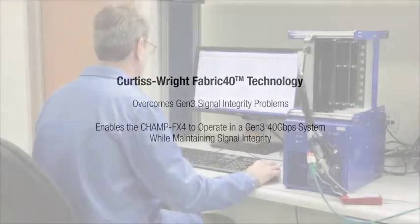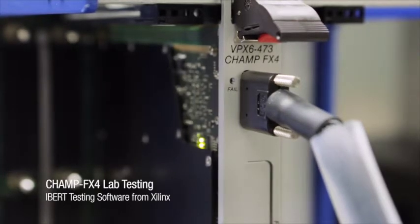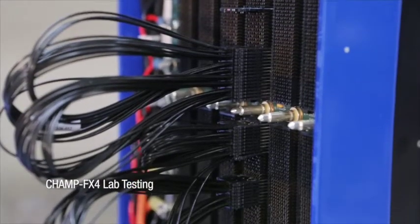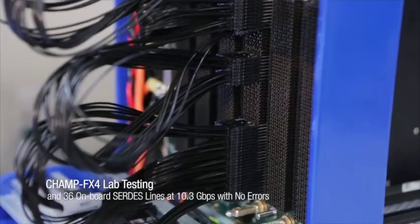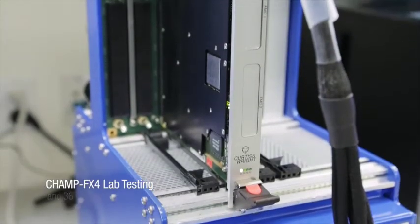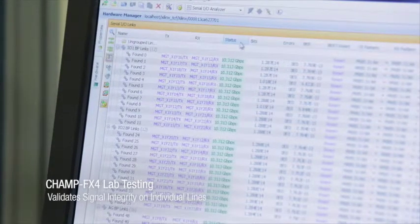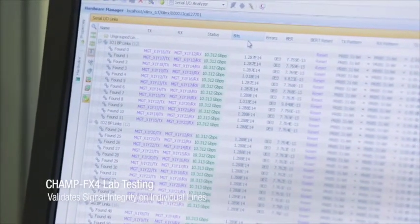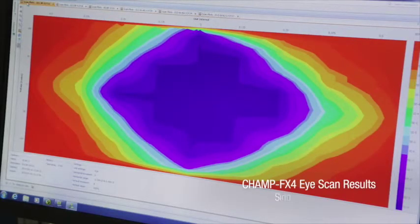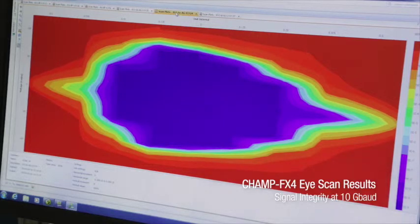Here in the lab, the CHAMP FX4 is running iBert testing software from Xilinx, which operates all of its 10.3 gigabit per second SERDES lines in parallel, going through a mixture of pathways including the backplane, cables, and onboard connections. This testing validates signal integrity on all the individual lines, as well as ensuring that there are no power supply or crosstalk issues.